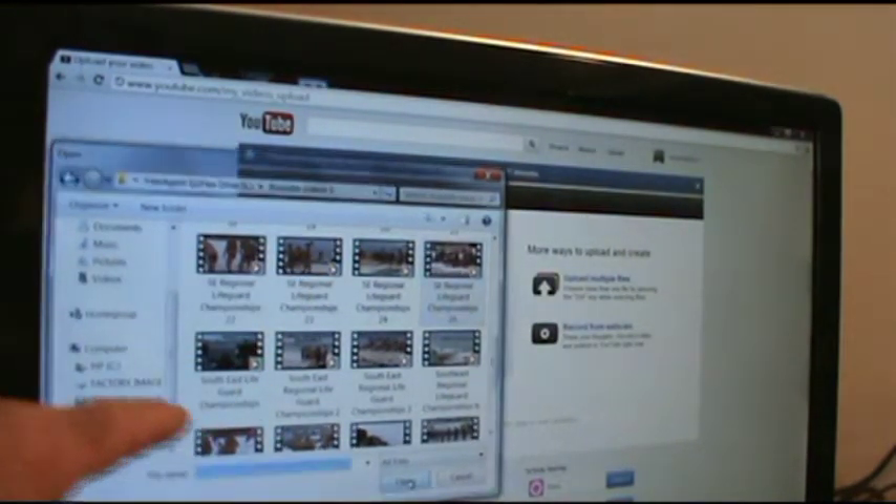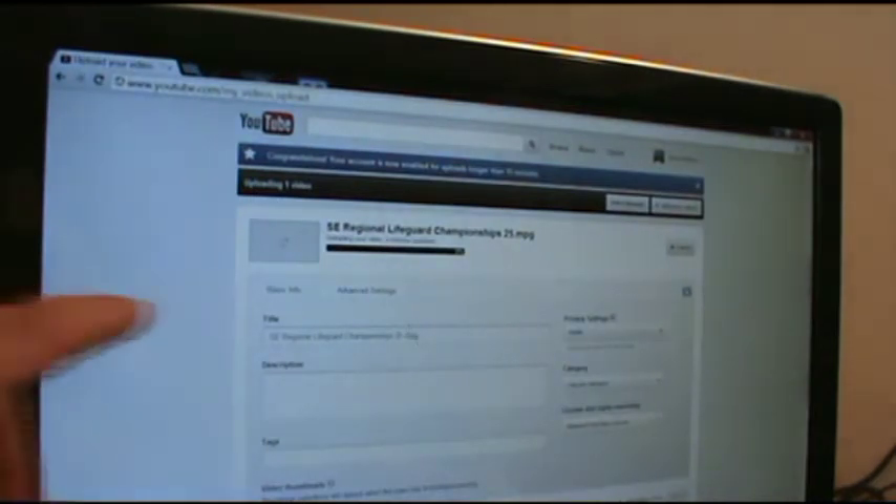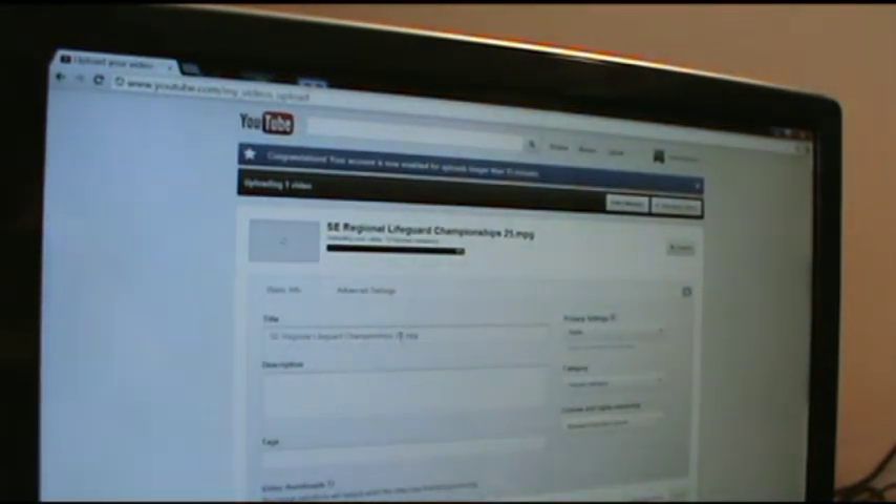I click to highlight that and hit open, and it's going to draw me in. I like to take off the .mpg extension at the end of the file name, only because I noticed none of the other videos seem to have it on there.